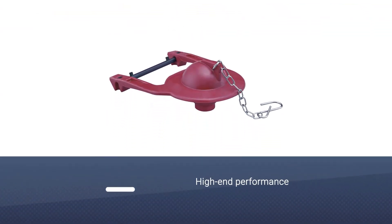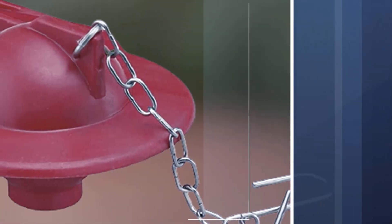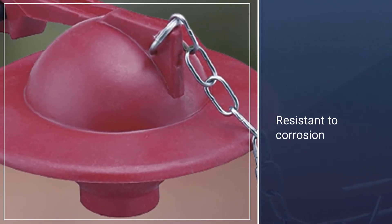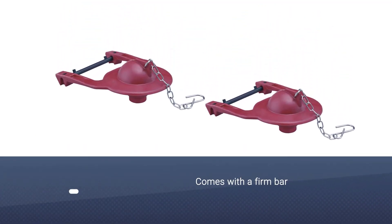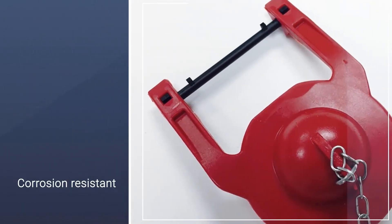Number two: the Kohler GP84995 genuine part flapper. The Kohler GP84995 is known for its high-end performance with Kohler model toilets. It is resistant to corrosion, comes with a firm bar for consistent flush, and includes a two-inch hinge flapper used in numerous one-piece toilets.